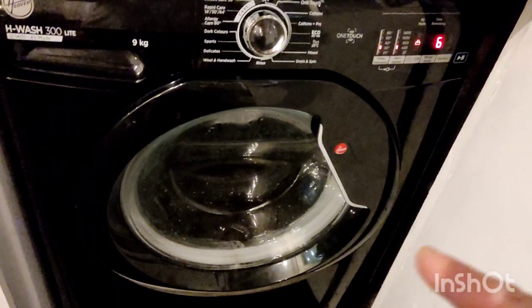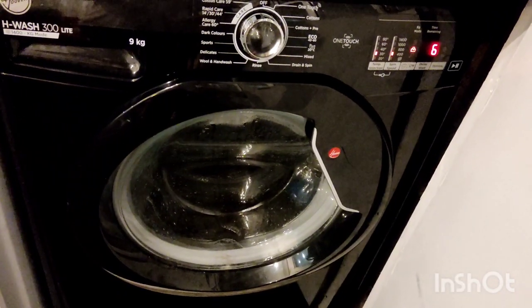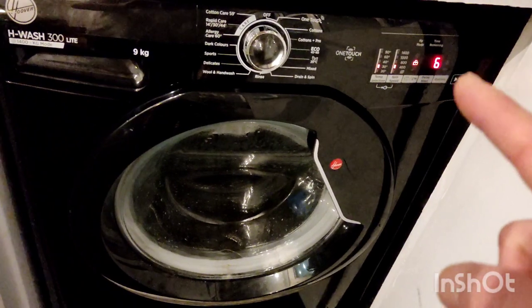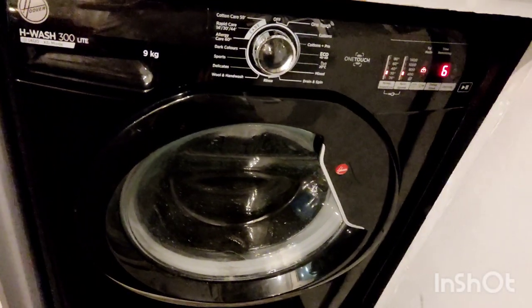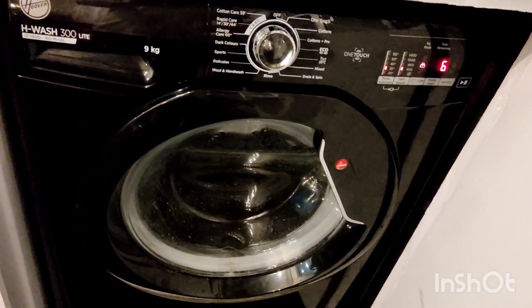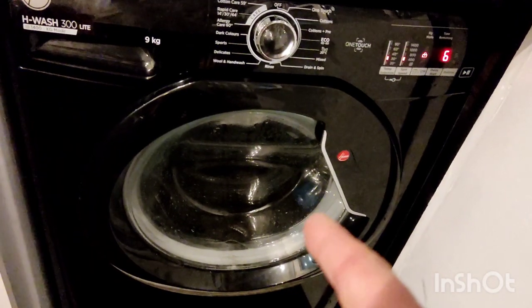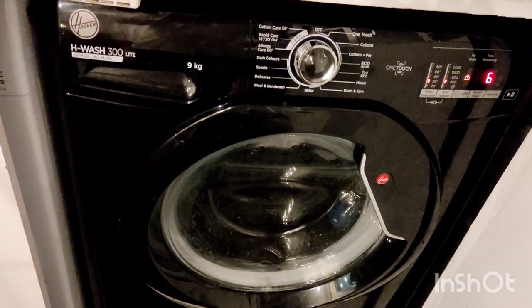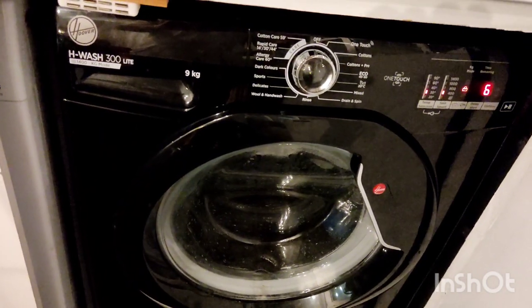The British Army green one is getting washed in the machine now, about six minutes left. The blue one will have been soaking in the hair conditioner now for about 45 minutes.